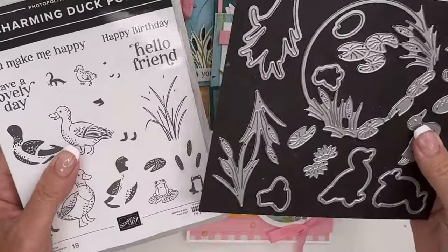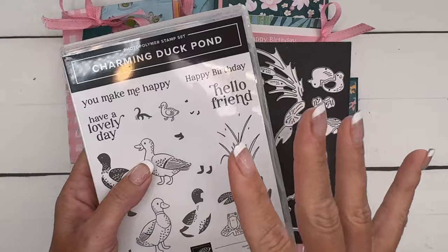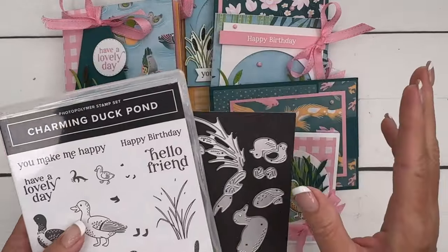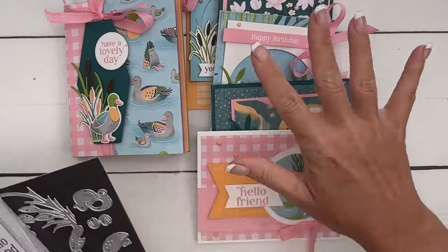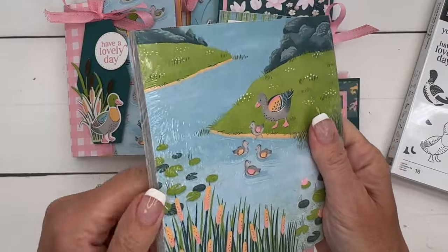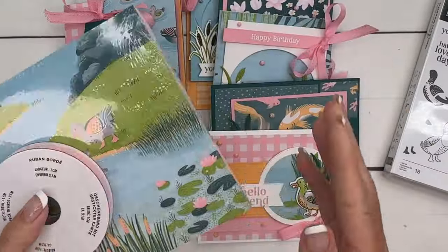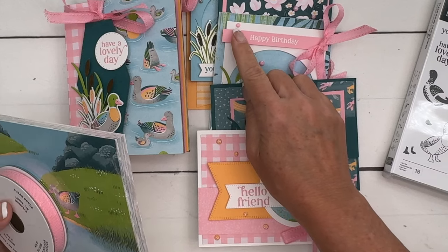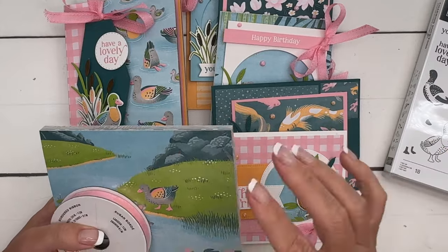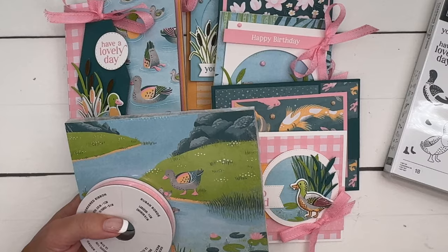Option one is for those of you that need the bundle — this option includes the bundle. When you buy this option, I'm actually including the whole bolt of ribbon for free. You're going to get all six project kits, the bundle, a full pack of the paper (you'll have lots left over to make more), a full bolt of ribbon, and a half pack of these adorable dappled dots. Option one is $86, and remember the ribbon is included free.